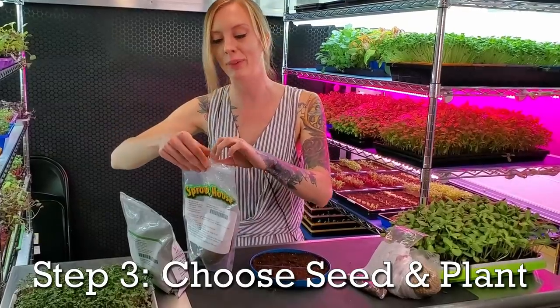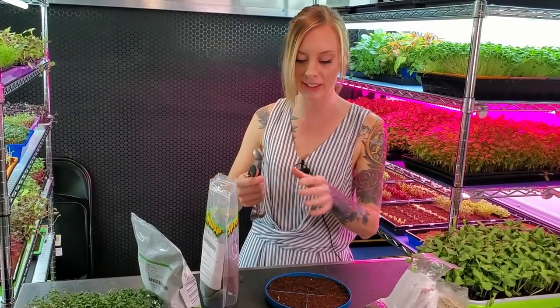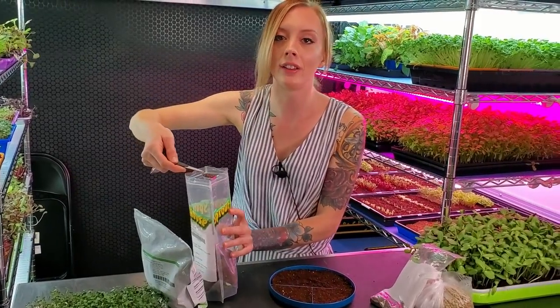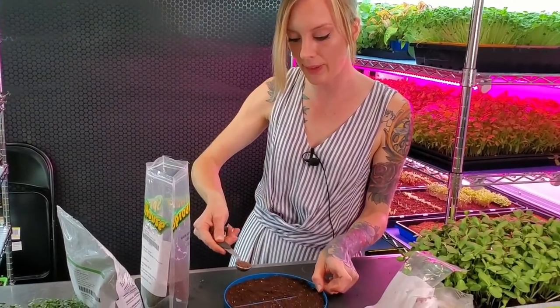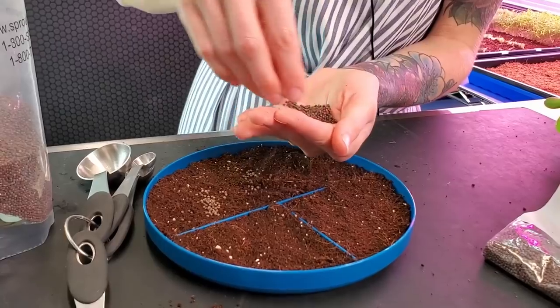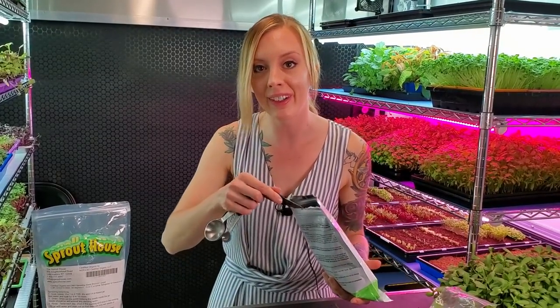Now we're going to pick our seeds. I think we'll mix them and do one of each — a little bit of Sprout House, a little bit of True Leaf, and a little bit of the ones from the store. I have my little measuring set here, and because this tray is so small I'm just going to use a teaspoon, or you could just grab some out with your hand and sprinkle it on. Now I'm going to use a little bit of this purple kohlrabi — it is so pretty. The stems are very purple and at the very tips it's just a nice beautiful green. We love to use it on top of burgers.